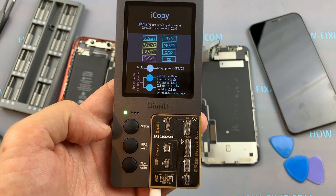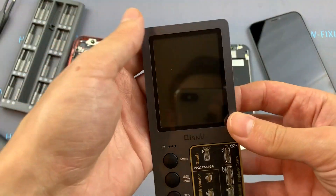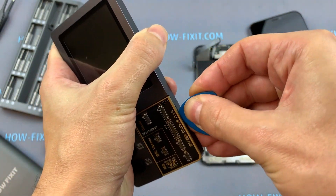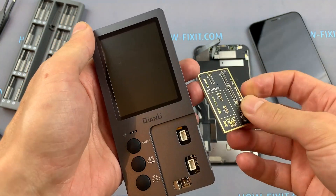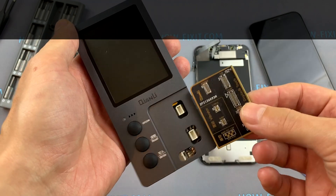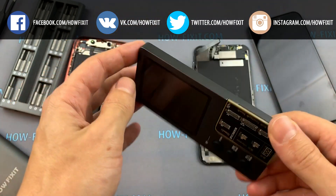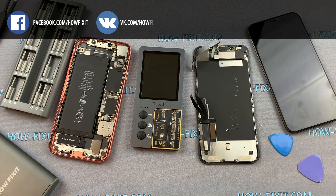The case is made of aluminum and it looks like an old-style phone. Most importantly, it has a clear interface and supports three languages — English, Spanish, and Chinese. What I really liked about this programmer is that you can remove the panel with connectors. This is a great option because if the connectors wear out from frequent use, you can simply replace the board. It is also possible to upgrade the board with connectors for new iPhone models — there are now connectors for iPhone 11, meaning you can buy a new board and expand the functionality of this programmer.